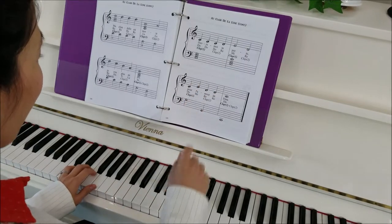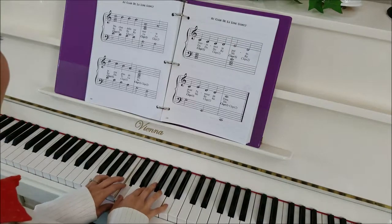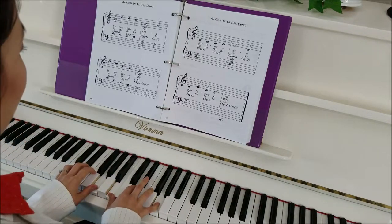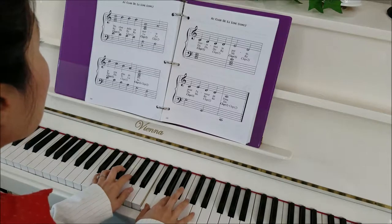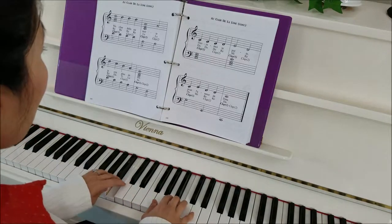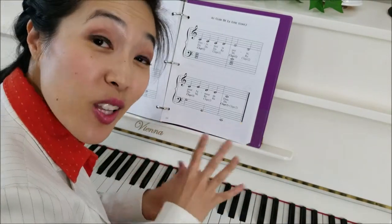Let's try it again: D, D, D, D, jump, A, and the descending line — D, C, B, A — swing it under. One more time a little bit faster: D, D, D, D, jump, A, descending line — D, C, B, A — swing and jump. Let's do it again: D, D, D, D, C, A — descending line — D, C, B, A — swing. Now go ahead and keep practicing both hands together until it's really easy to play.